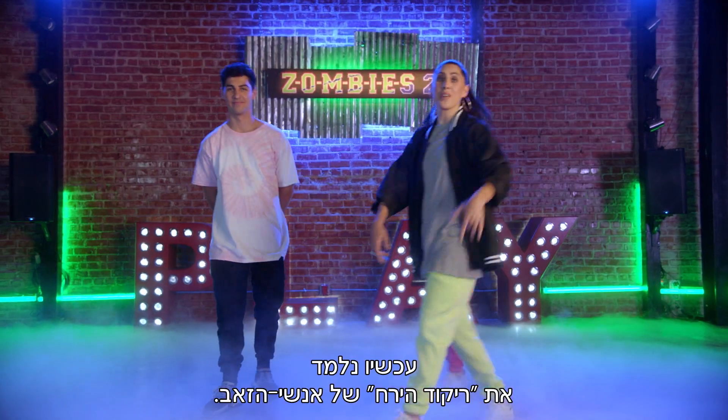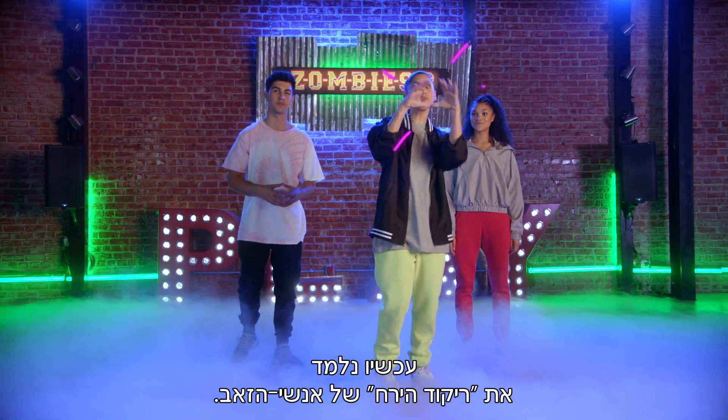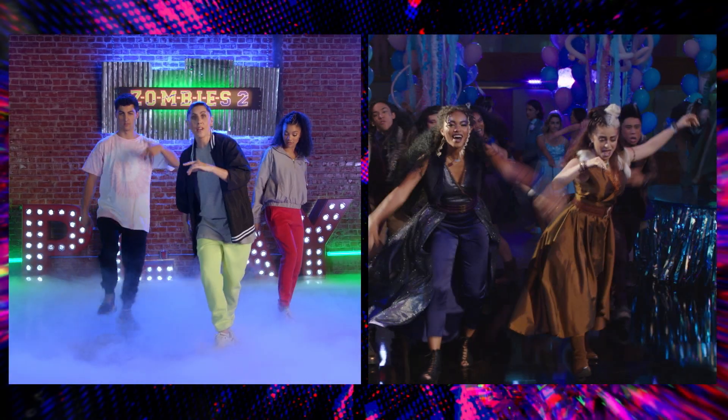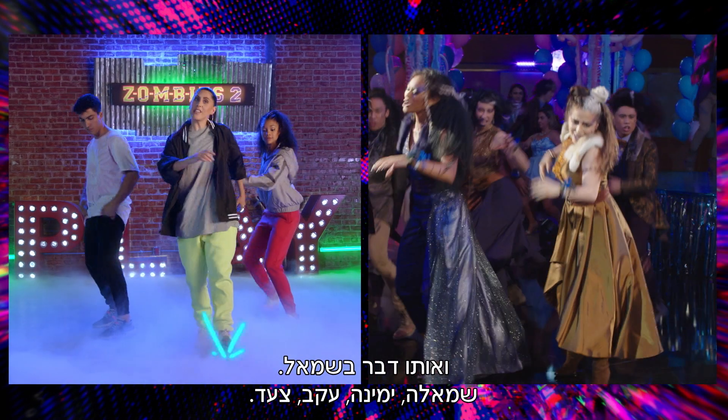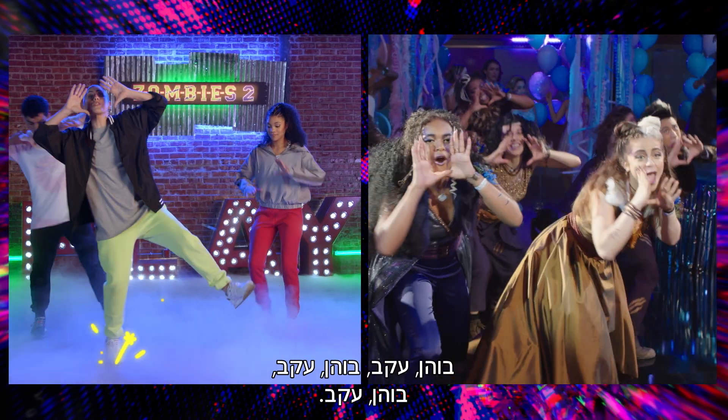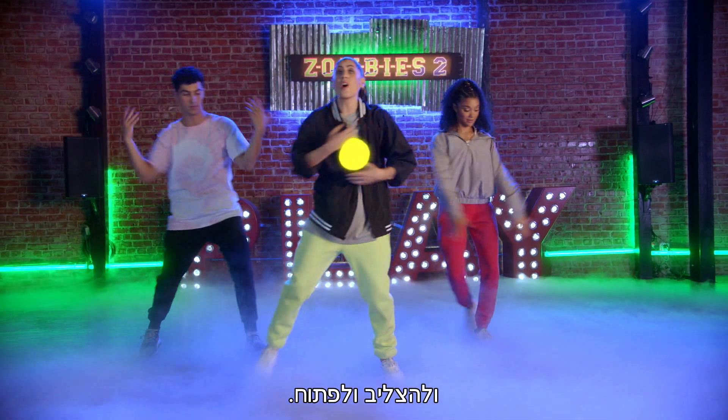Now we're going to learn the werewolf moonwalk. You're going to jump right, left, heel, step. And the same thing on the left: left, right, heel, step. Then you're going to toe-heel to the right as far as you can — toe-heel, toe-heel, toe-heel — and then cross it and open.